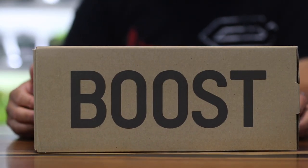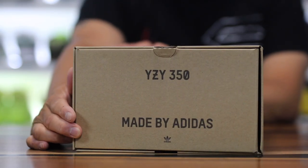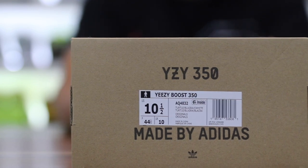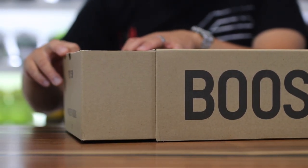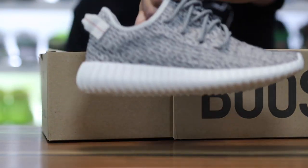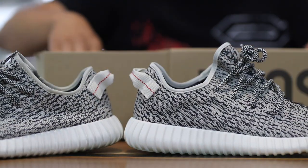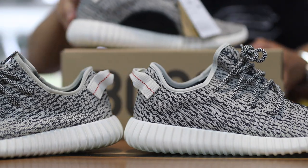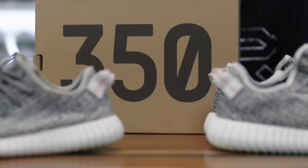Today I have a look at the new pair of 350 Turtle Dove V2s, but this is a V1, and you can see we have some turtle dove action. The box is not the same as the original — I'd have to crawl through my attic to get it. I will be doing a comparison between these and the OG joints. Big shout out to my buddy Sean for letting me borrow his pair because I struck out on Yeezy Day on the 350s.